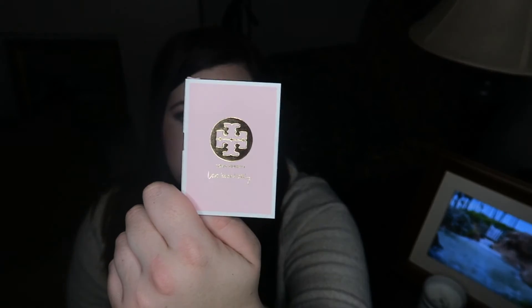The last thing in the box is a perfume by Tory Burch called Love Relentlessly. It doesn't smell bad — it has kind of a light, perfumey scent. It's not my favorite but it's okay.